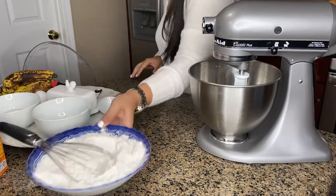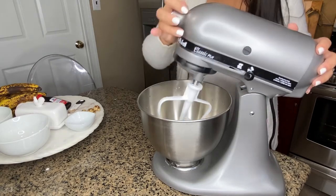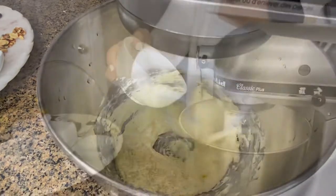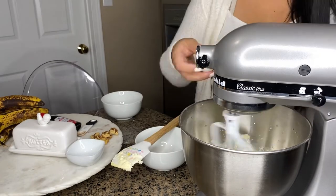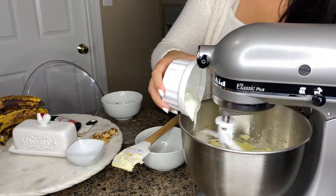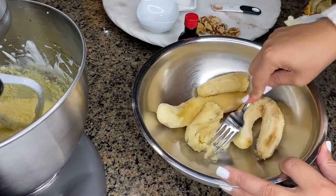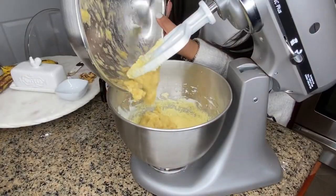Now we can start working with our wet ingredients. To my mixer, I'm adding one stick of butter at room temperature — let's cream this up — and once it's done, we can add our granulated sugar. Make sure nothing sticks on the bottom, mix it all up, and then we're going to add two eggs one at a time, followed by two tablespoons of plain whole milk yogurt, and then we're going to add our vanilla extract. Now it's time for our ripe bananas — I have three really, really ripe bananas. We're going to take a fork and mash it until we make a puree, and then add it to our mixture.